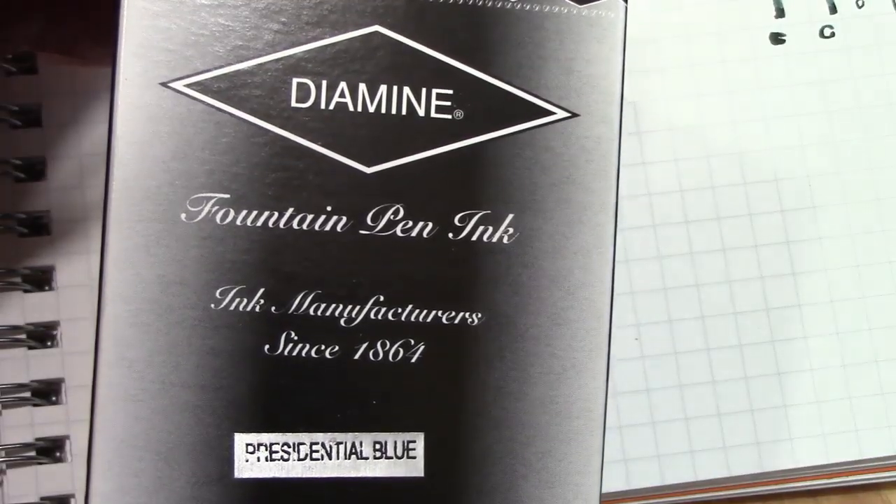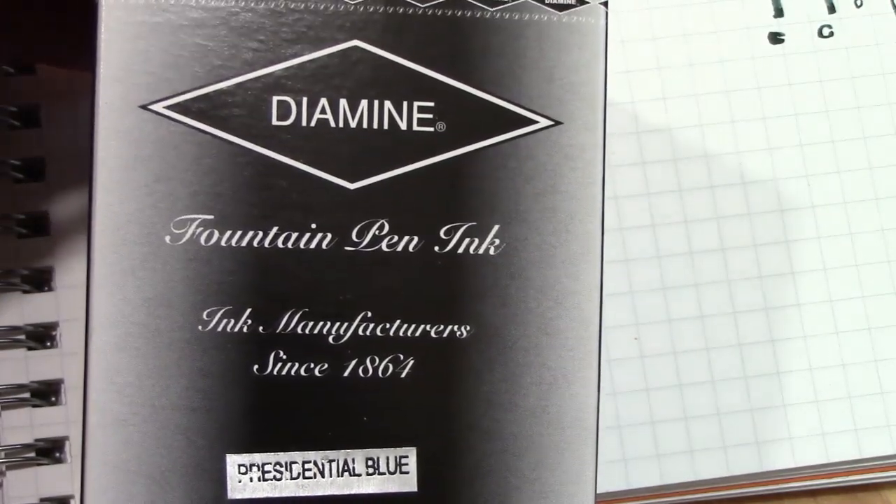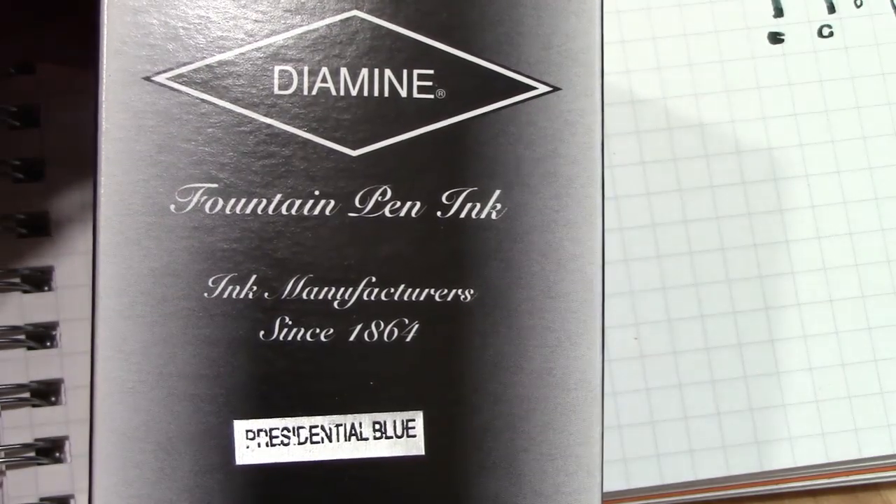Before we put nib to paper, here's the ink I have in it. I haven't done a full review on it, but it's a good blue ink.